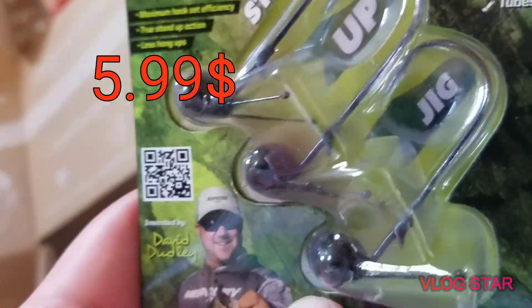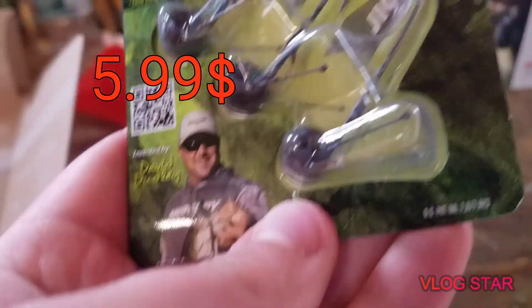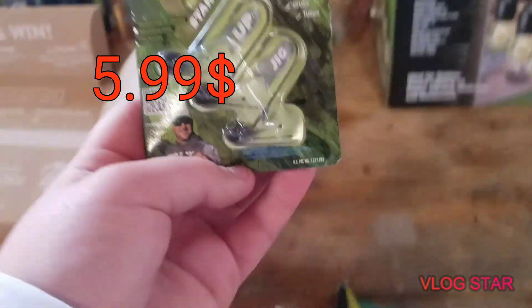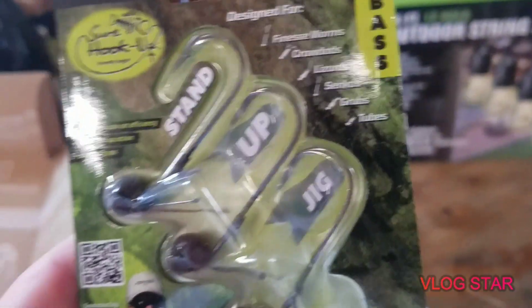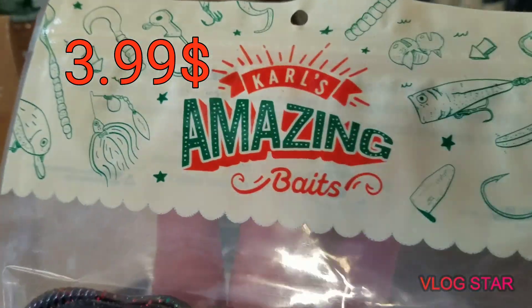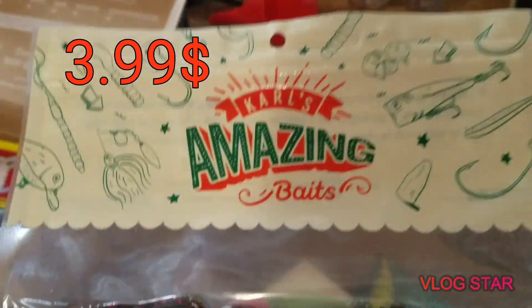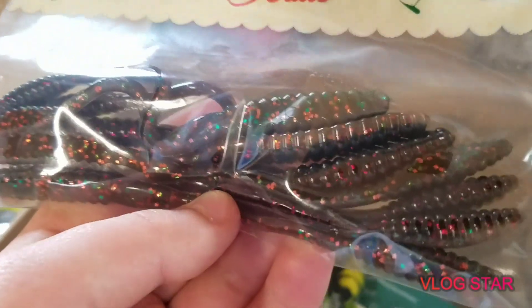Moving on to bait number three, we have some shaky head hooks and weights. They usually pair a worm with these, so let's bring out the worm — I'm guessing it's these Carl's Amazing Baits right here. It just looks like your average normal worm that you can throw out on a shaky head.